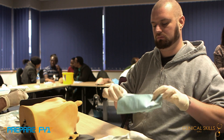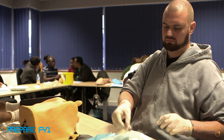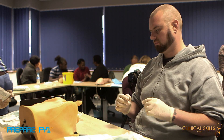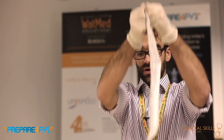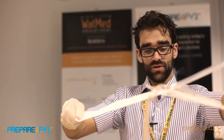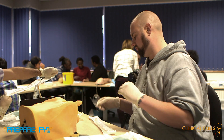You need the cotton wool swabs in the galley pot — pop those there — and then the three swabs as well, ready. When you open the catheters, you have equidistant pressure with your thumbs either side of opening it. You want to hold it up above your sterile field so it doesn't de-sterilise it, and then you drop it onto your field.